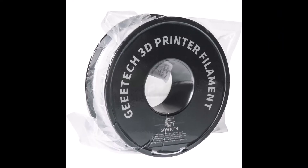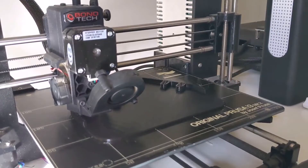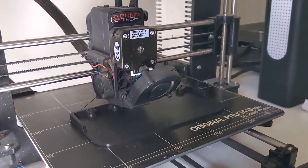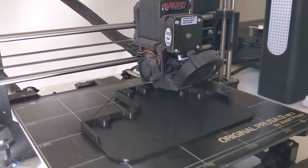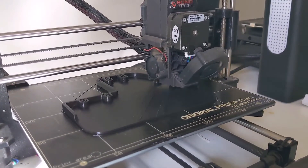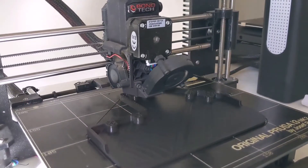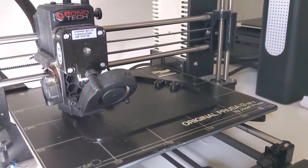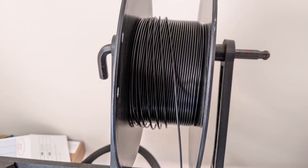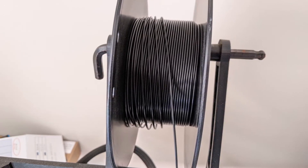My first impressions with the filament was it was packed really nicely — a thick plastic vacuum sealed with a desiccant bag. This is not standard for all filaments, but it should be. In their ad they also said it's tidy windings, tangle-free — while that's a mouthful, it's a poor Chinese to English translation. Thanks, Google. But the filament was wound really neatly around the spool.